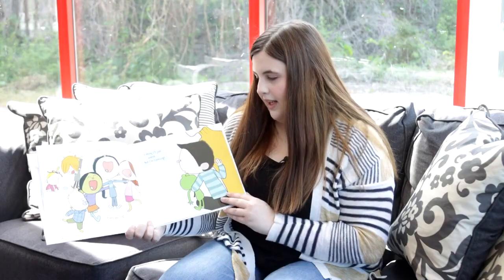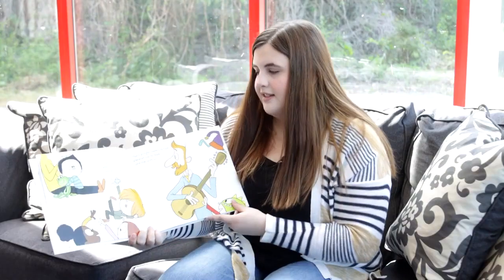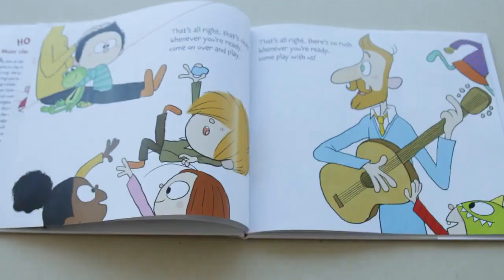Time for a song, everyone sing. I think I'll just watch, but I'm listening. That's alright, that's okay, whenever you're ready, come on over and play.